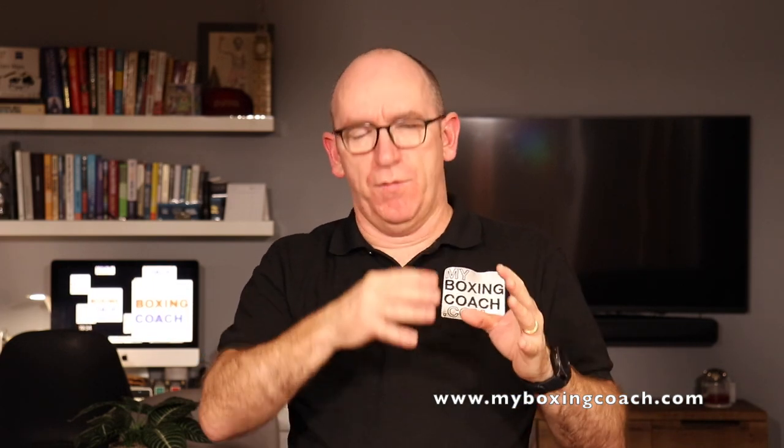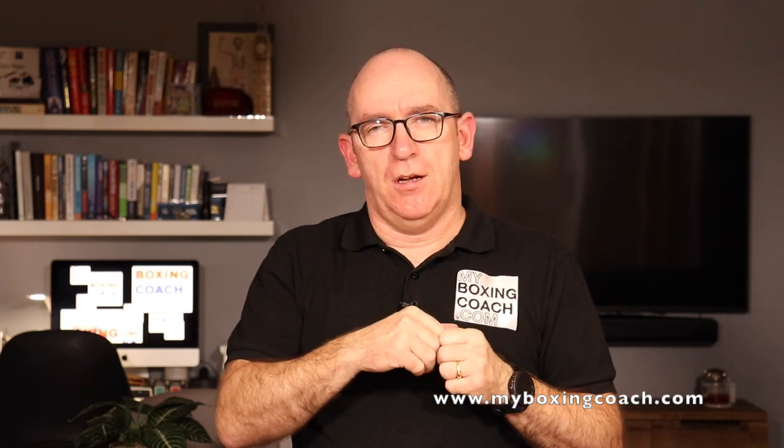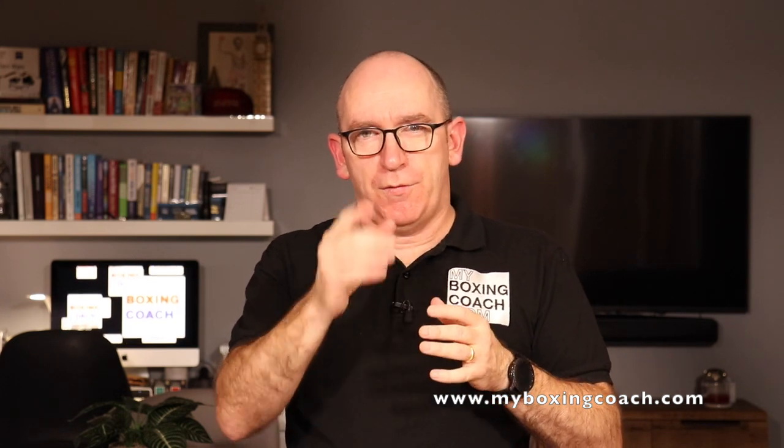Practice that. In the next video, we're going to really move on to execution. Practice these drills over the next few days, work on them as best you can, and in the next video I'll show you those executing at something like full speed — certainly for someone old and overweight like me. There's the link to the Beginner Boxer Toolkit — go and join the thousands of people who've already downloaded. Otherwise, I'll look forward to seeing you in the next video. Leave a comment — I'd love to hear your thoughts. Cheers.